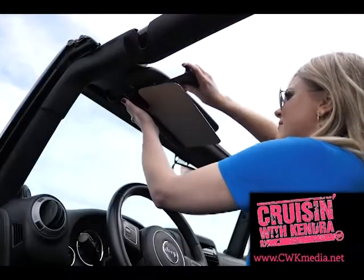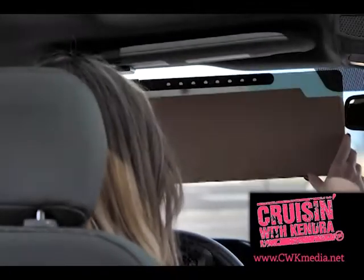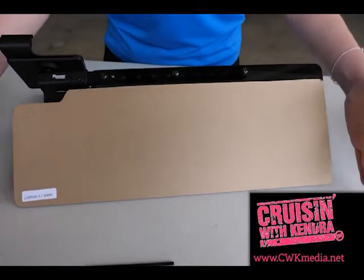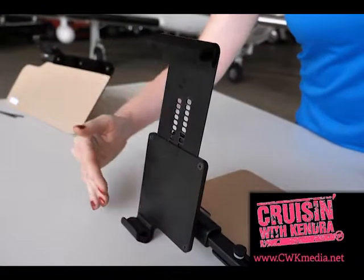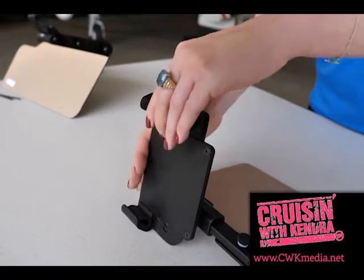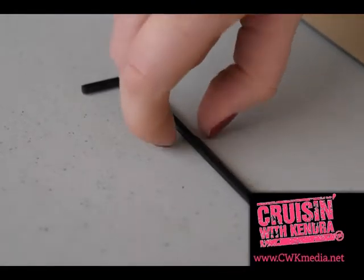The new VersaFit visor clamps onto OEM visors from 5.5 inches to 10.5 inches, with lens sizes ranging from 15 inches, 18 inches, to our largest lens at 20 inches. The key to the VersaFit's ease of installation is the exclusive 3-inch-wide smooth sliding and locking clamp. Each visor comes with the only tool you'll need to do it yourself.